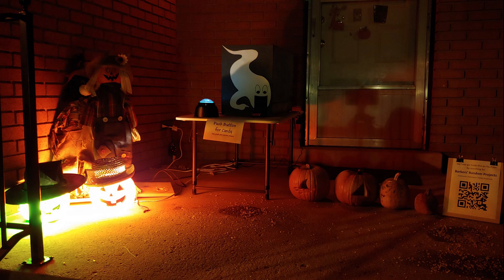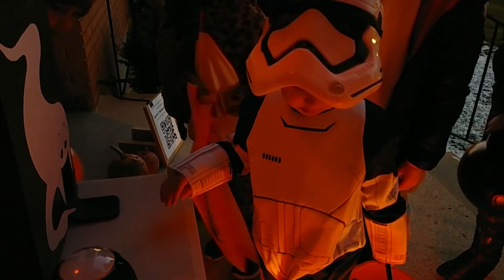First off, due to a miscommunication, the instruction paper we made for the machine didn't get put outside with it. This resulted in an unintentional experiment of what kids would do without any instructions on how to use it. Luckily, most people were able to figure it out, but unfortunately we did have a few kids leave empty-handed.